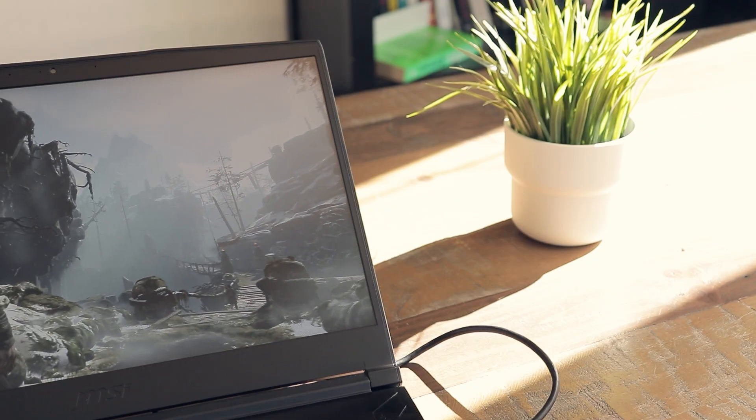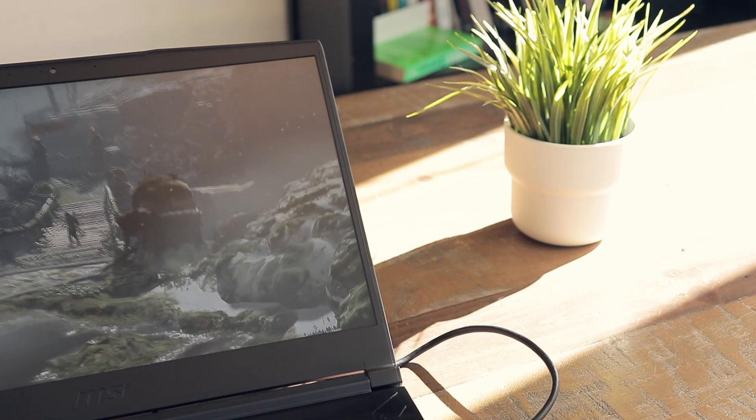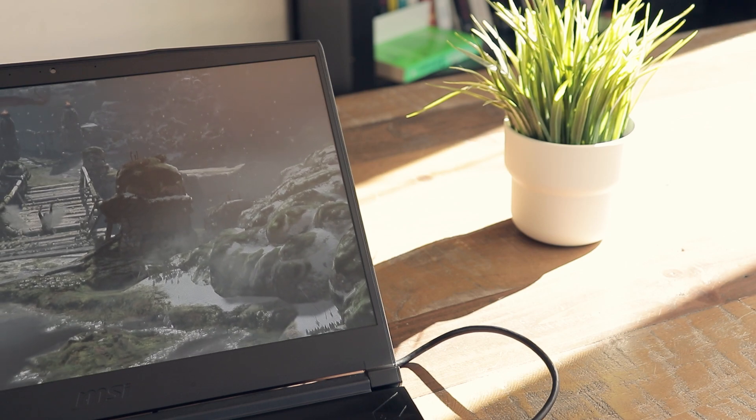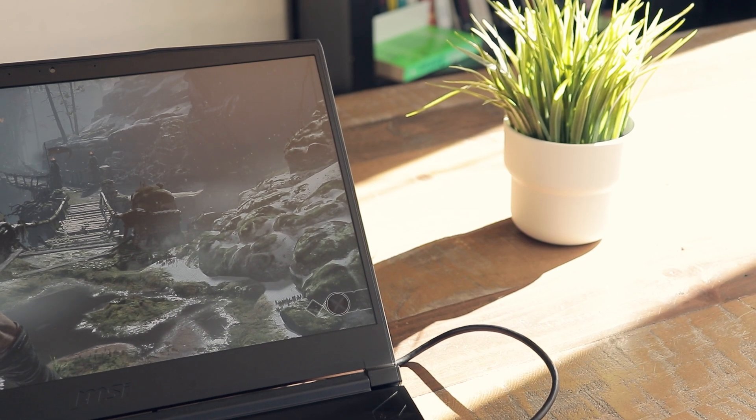If you are looking for a rather mobile and lighter laptop, an Acer Swift X might actually be a better choice, as they usually provide much better battery times and will soon include the new RTX 4000 series, while also having a much better screen. I'm going to try to review them on this channel, so make sure to subscribe if you want to see that.